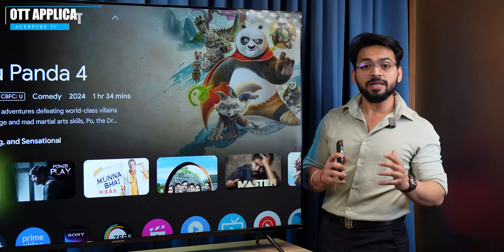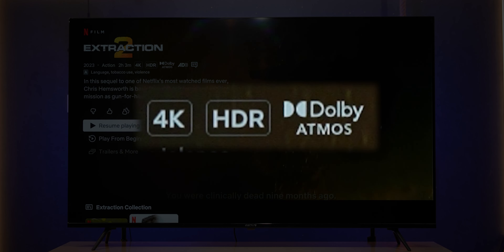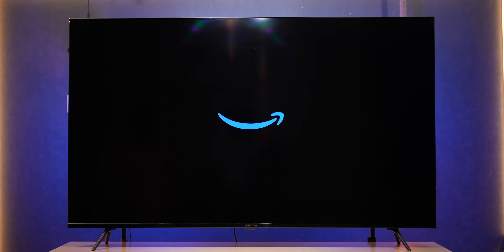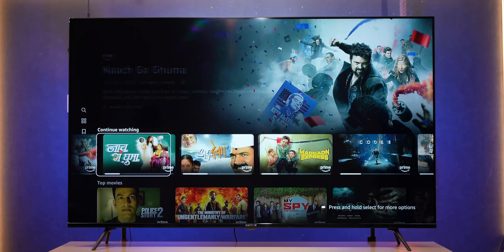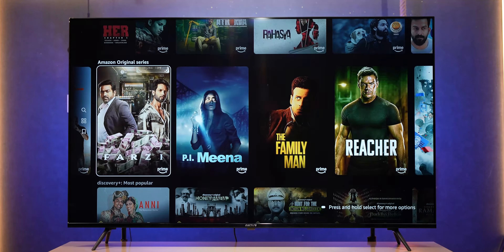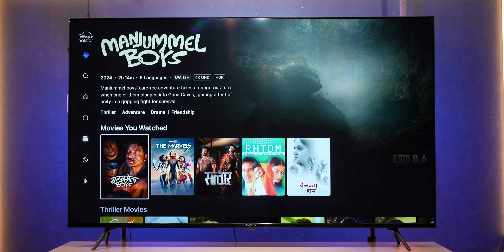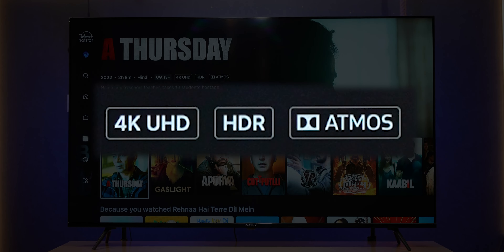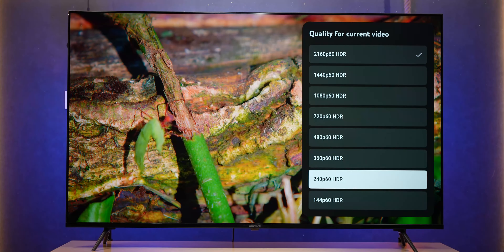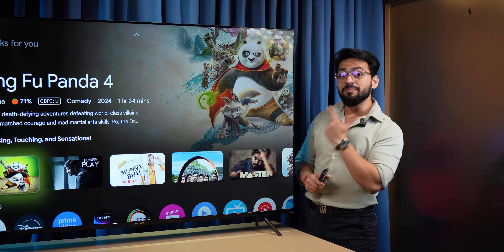Talking about OTT platforms, we turned on Netflix — it works very smoothly. On Netflix you can see 4K, HDR, Dolby Atmos content. Similarly, we turned on Amazon Prime Video. On YouTube, you can also see 4K and Dolby Atmos content. In short, OTT apps work amazingly on this TV.